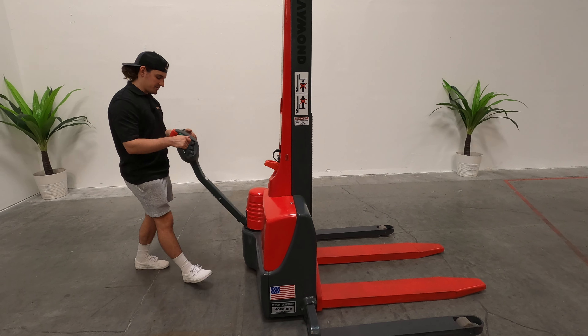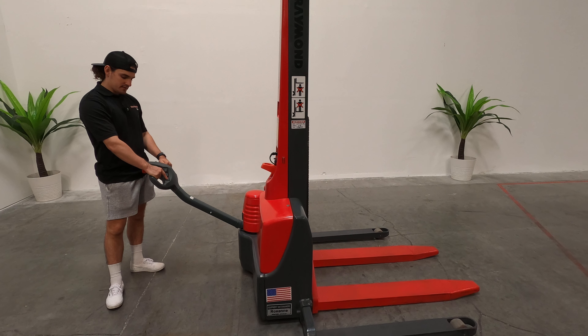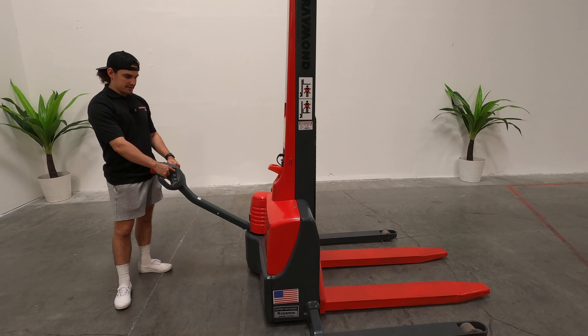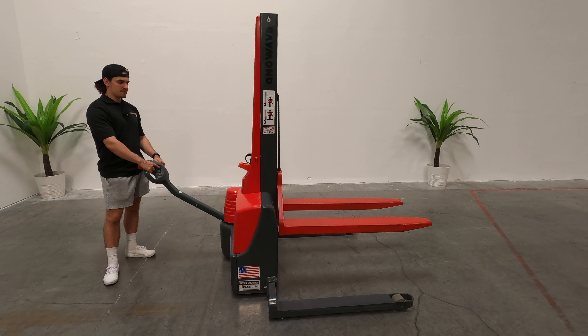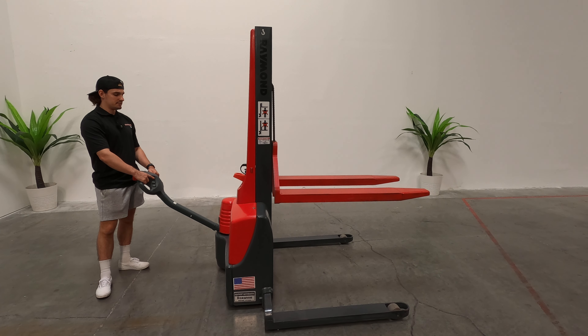We'll show you the horn right there. I'm going to raise the forks up, take them all the way up for you.